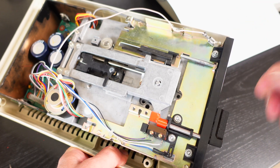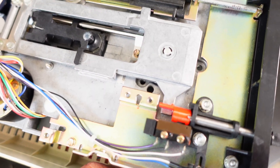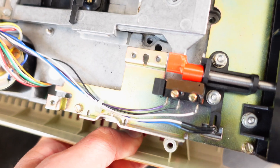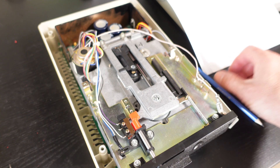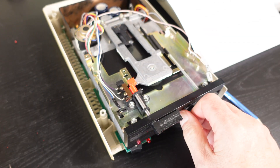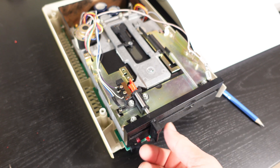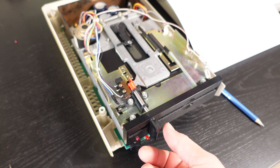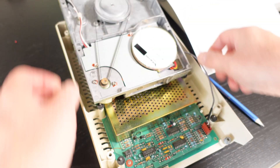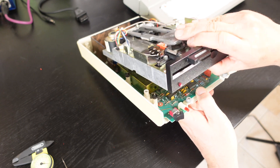We've got the drive mechanism pretty much back together with the new flag and lever. Looks like it's working pretty good — I think this should hold and stand the test of time. It pretty much matches the dimensions of the original and has a smooth action opening and closing. Let's go ahead and put a disk in and make sure everything operates like we expect. I'm pretty happy with that.